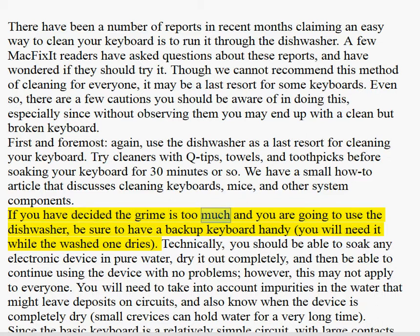If you have decided the grime is too much and you are going to use the dishwasher, be sure to have a backup keyboard handy. You will need it while the washed one dries.